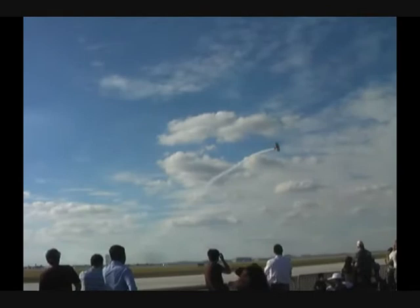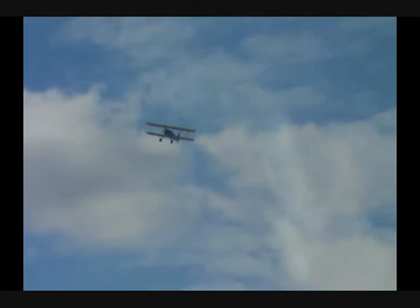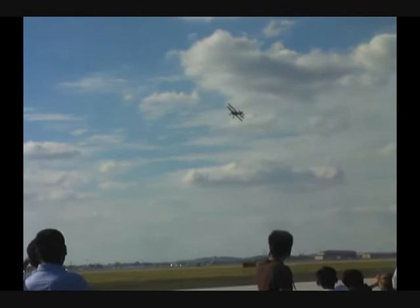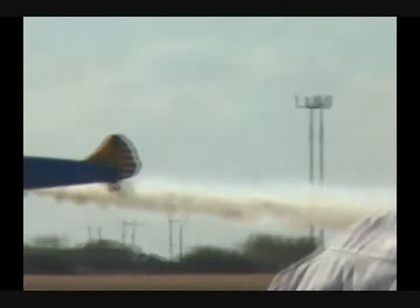Sets up for the falling leaf maneuver — this is a real pretty maneuver that he does. They used to teach this to all young pilots, but they quit teaching the falling leaf and quit teaching spin training to get your pilot's license. Watch John and the falling leaf. Smoke comes off, power comes off — now watch the falling leaf. It looks exactly like one leaf falling out of a tree. Autumn coming on as the leaves begin to fall.